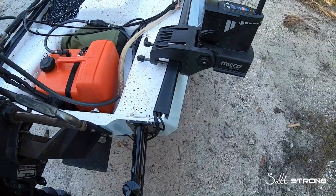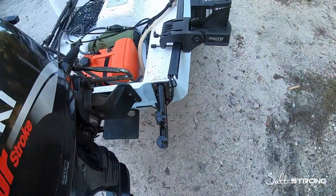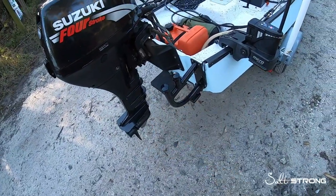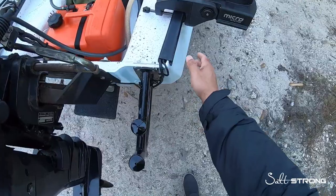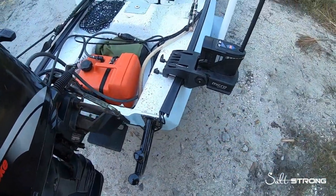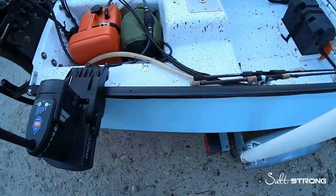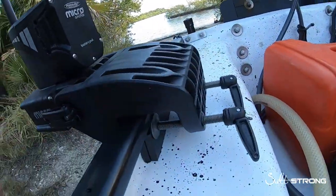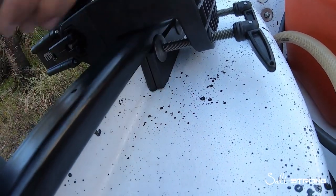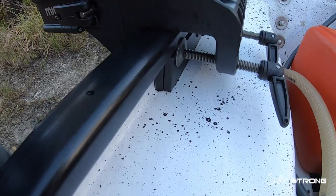I didn't have any room on the back of the GNU on the transom, so I mounted it as close to the back as possible on the side. You're going to see here that I actually used some spacers so that it's not directly on the hull itself, which gives a little bit more protection to the hull.